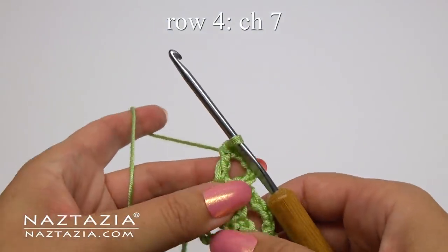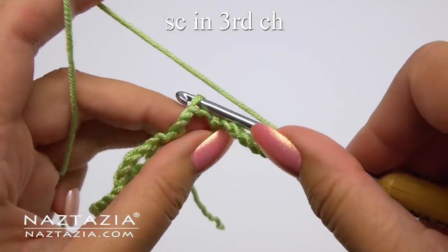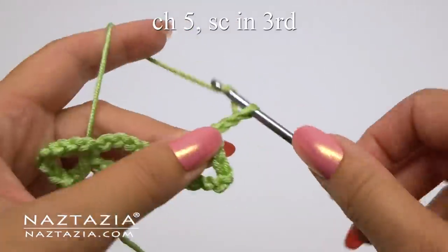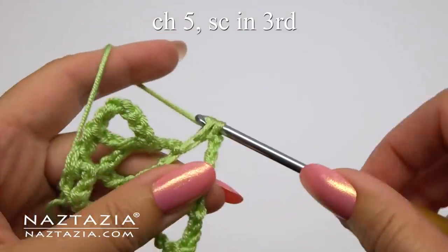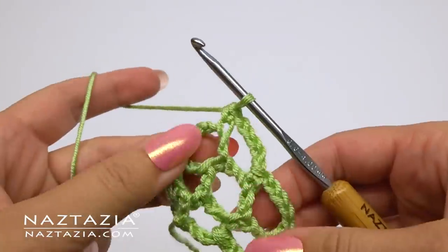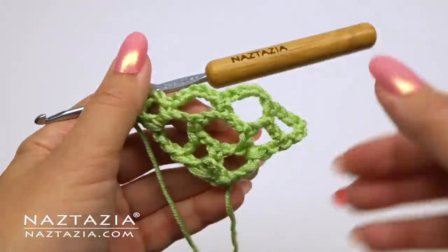For row four, start the same way with chain seven. Find the third chain in and single crochet in it. Now we have a larger middle section. Chain five and single crochet in the third chain of the next loop, and repeat — chain five, single crochet in the third chain of the next loop. And finally our last loop, which is always a chain five and a double crochet within the last loop. Four loops for row four.